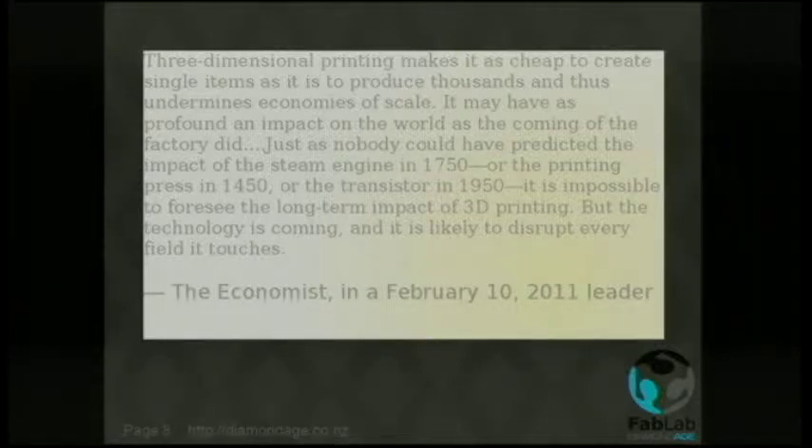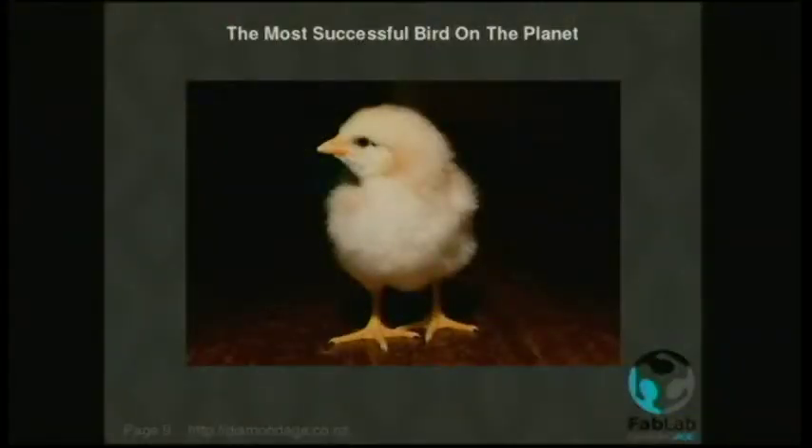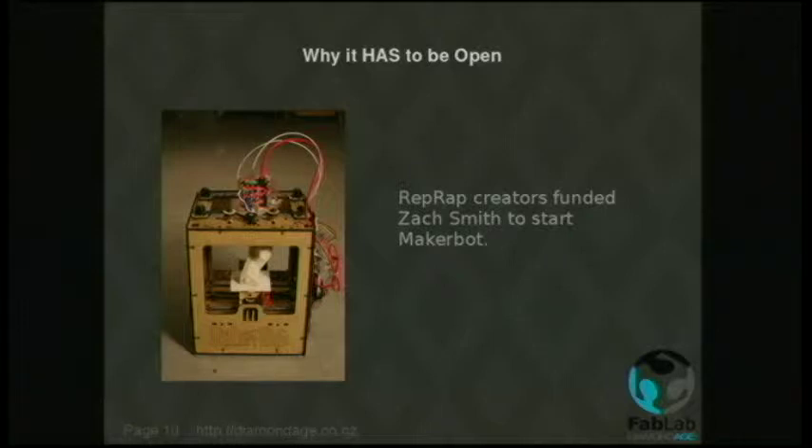So this new monster we had created — why was it so successful? Because of evolution. The most successful bird on the planet is the domestic chicken. Why? Because it's stupid, it can't fly very well, and it tastes good. Normally this isn't very good news from an evolutionary standpoint. However, what it did was present itself to us 5,000 years ago and we've looked after it ever since. It evolved with us, catering to our needs, much in the way that 3D printers are doing at the moment. The population of chickens in the world is now 19 billion — they outnumber us three to one. It had to be open source so that people could take the design, evolve it, and distribute it so that the successful designs would propagate into the future.